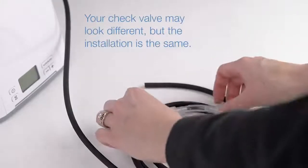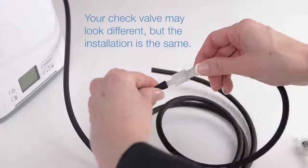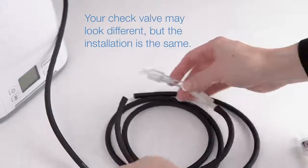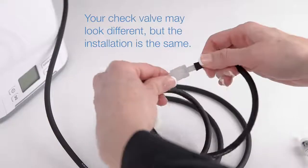Grasp the barrel of your current check valve firmly and pull the tubing away. It may be necessary to use a twisting motion. Repeat to disconnect the tubing from the other side.